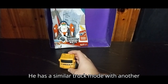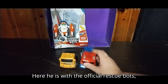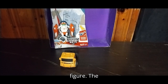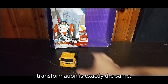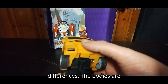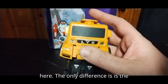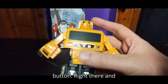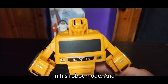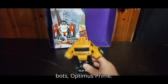He has a similar truck mode with another Optimus Prime I own. Here he is with the official Rescue Bots Optimus Prime and Power Toe figure. The transformation is exactly the same, almost, except for some paint differences. The bodies are similar, so now we're going to transform this — we're going to press this button here. The only difference is the button right there, and there we got the knockoff Optimus Prime in his robot mode. This is a knockoff of the Rescue Bots Optimus Prime.